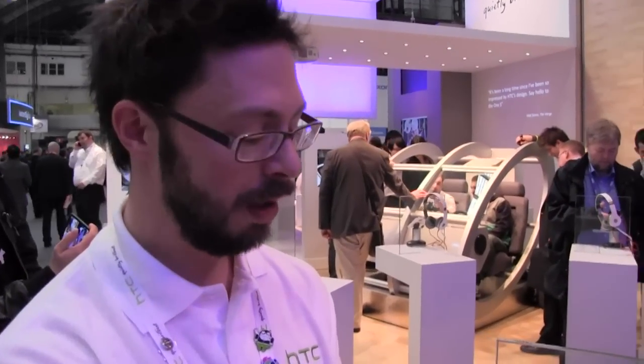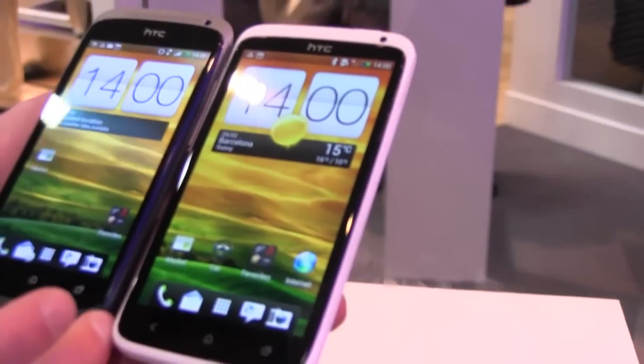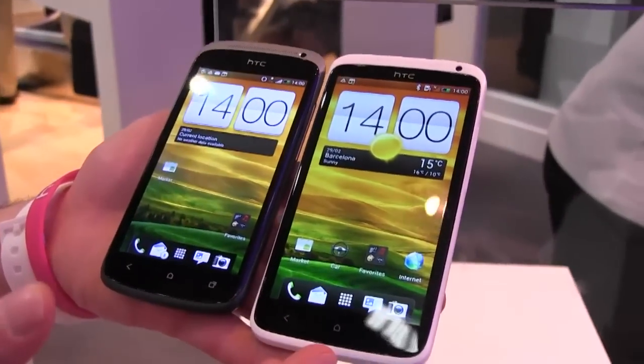Hi there, I'm Tom from HTC. I'm going to show you — sorry, my voice is a bit croaky, it's been a long show. I've got a couple of phones here. I'm going to tell you about the One X, but I just wanted to compare it with the One S, just so that you guys could see a comparison.